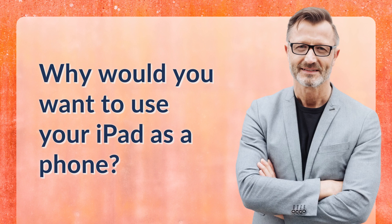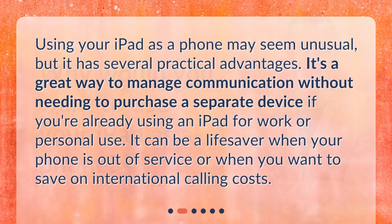Why would you want to use your iPad as a phone? Using your iPad as a phone may seem unusual, but it has several practical advantages. It's a great way to manage communication without needing to purchase a separate device if you're already using an iPad for work or personal use. It can be a lifesaver when your phone is out of service or when you want to save on international calling costs.